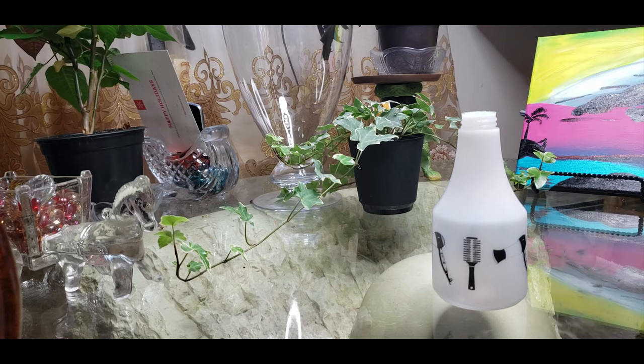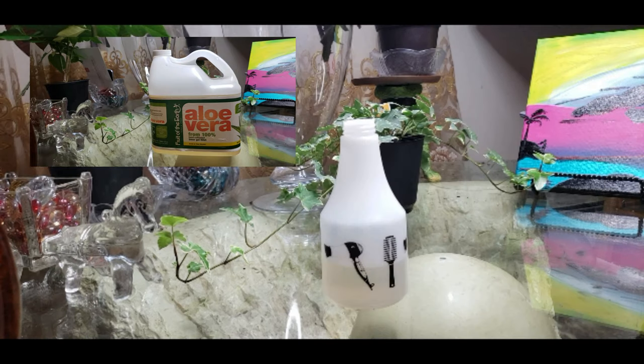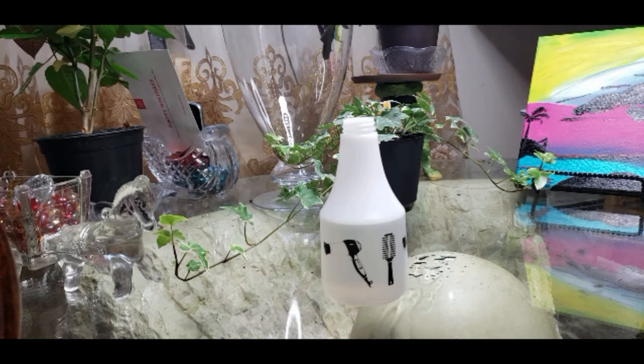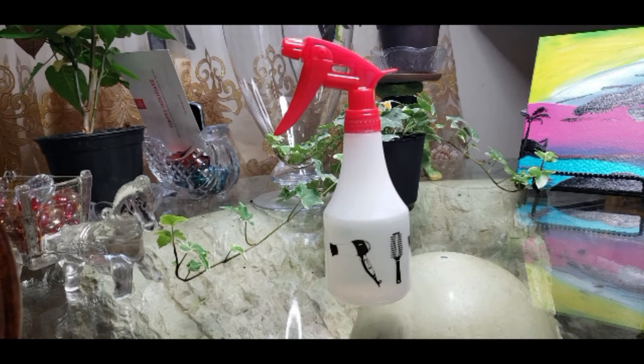You're going to start by getting a spray bottle, then add half a cup of aloe vera juice, followed by half a cup of water. Then you're going to add one tablespoon of rosemary oil — which I eyeballed — and there you have it. That is all that's in my bottle. Shake it up and spray away.